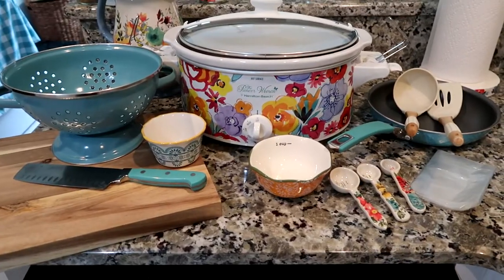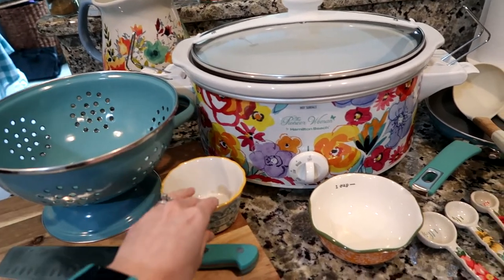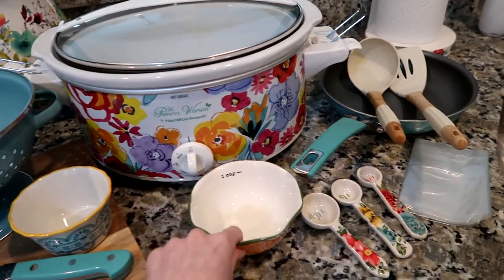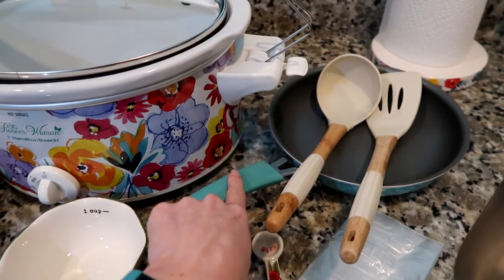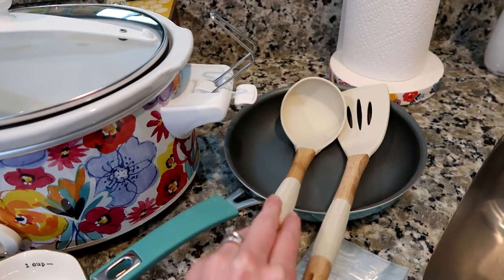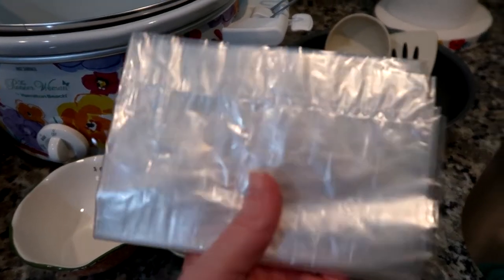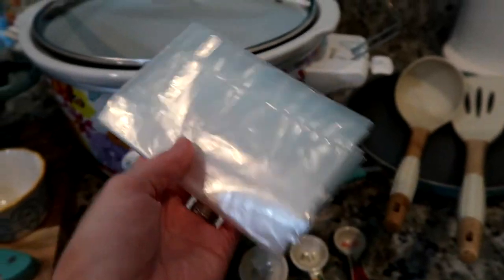Let's get started. Here are all the items you will need: a cutting board and a knife, a strainer — I use these just because I like to pre-measure the spices — a crock pot, a one-cup measuring cup, tablespoon, teaspoon, half a teaspoon, a pan to brown the beef in, and a spoon to stir with. I do not make crock pot meals without these crock pot bags — they are amazing and I recommend them very highly.